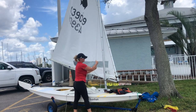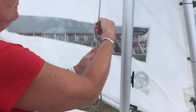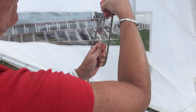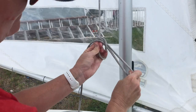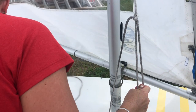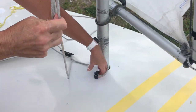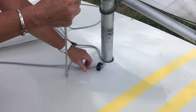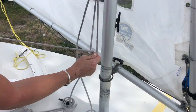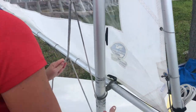Now you'll tie a trucker's hitch about two feet above the deck. Grasp the halyard in your non-dominant hand. Take the loose end of the line, or the working part, and loop it around the taut part of the line called the standing part. Pull the loop through. Keeping a grip of the halyard at or above the loop, pass the tail of the halyard from front to back through the bullseye. Pass the tail through the loop of the trucker's hitch and pull it all the way through. This extra purchase will allow you to pull the sail all the way up.